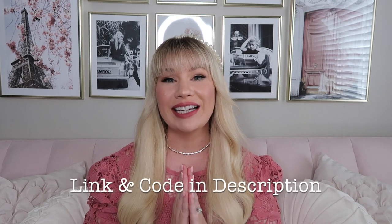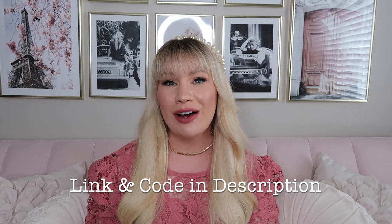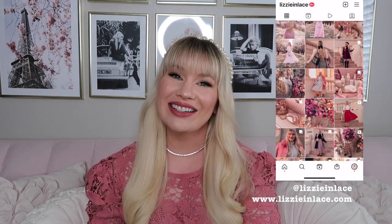That's it! I hope you liked getting a peek at my very first pair of Sarah Flint shoes. If you want to check them out for yourself, I will leave a link in the description box below along with my discount code for $50 off your very first pair. If you liked this video, please give it a thumbs up and don't forget to share and subscribe. Leave a comment below — I would love to know your thoughts on these shoes. If you love pretty, pink, feminine content, make sure to check out my blog lizzieandlace.com and my Instagram at lizzieandlace. See you later, bye!